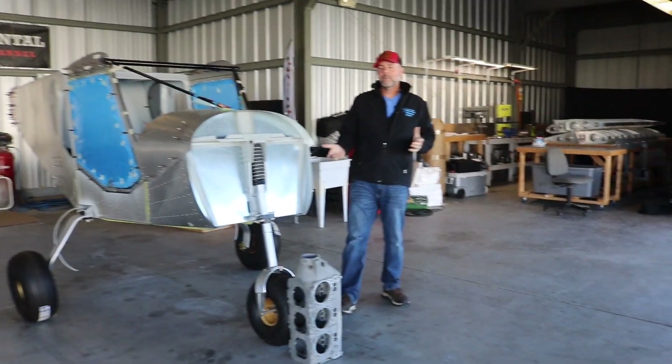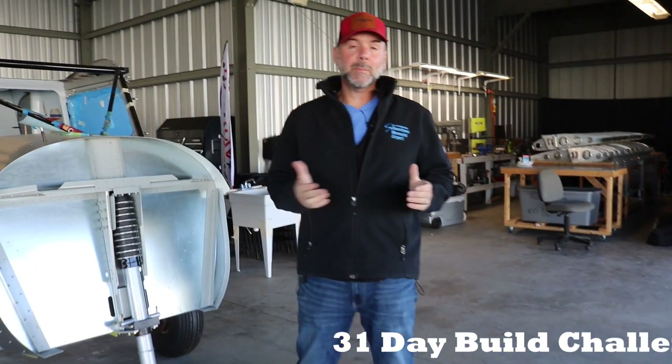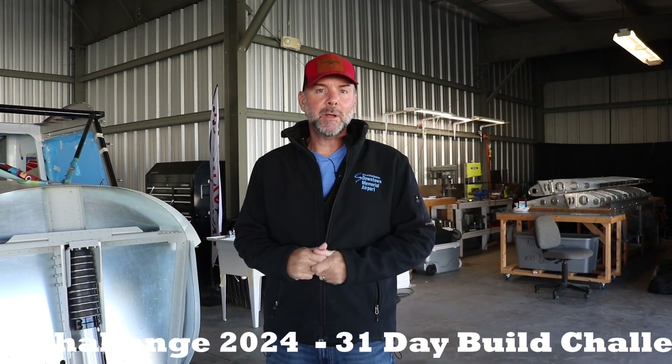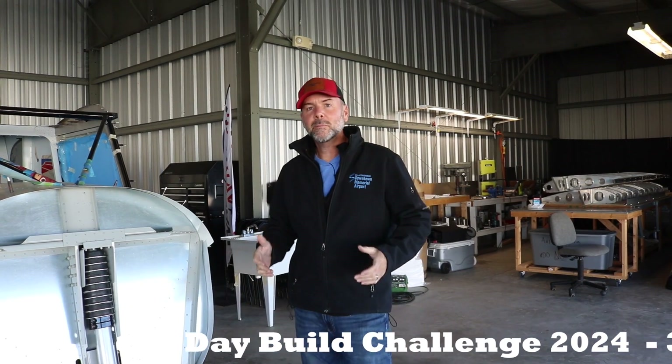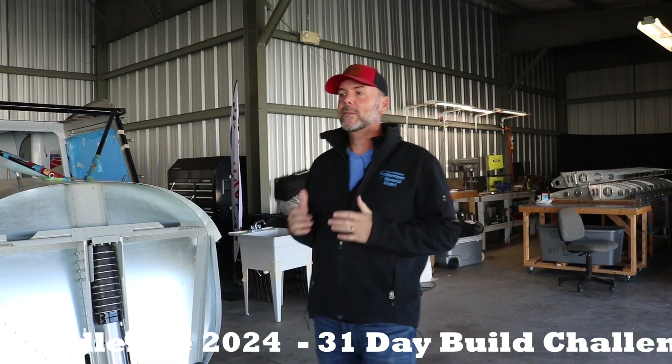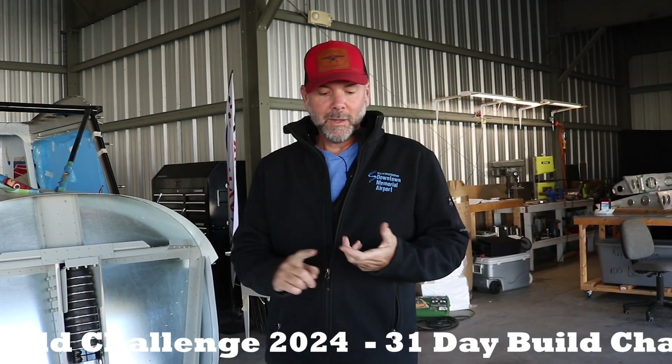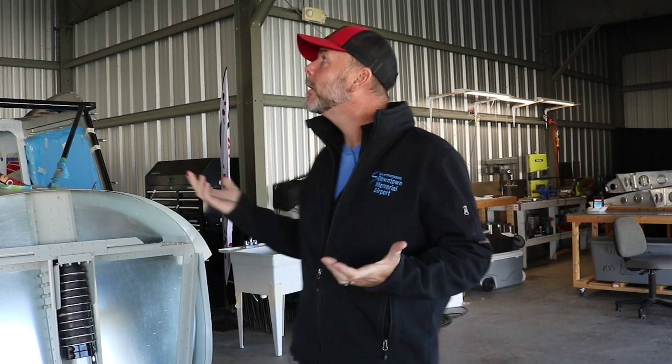I just want to invite you all to our 31 Day Build Challenge, which starts December 1st through the 31st — which is why it's 31 days. Every day is an opportunity to get something done on your aircraft, even if it's something very small like reading plans or setting out something for the next day. The idea is everybody has their end-of-year New Year's resolution, and this is a way to get started very early in December, amongst other builders who are doing the same thing.